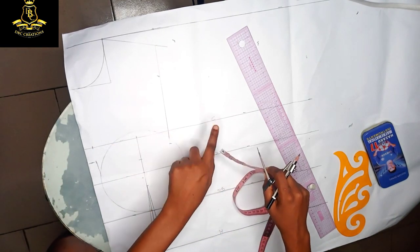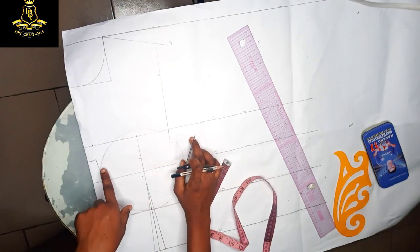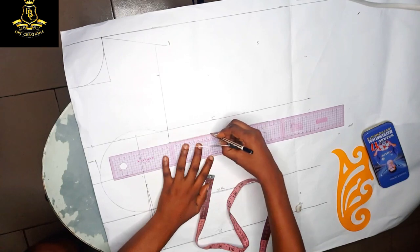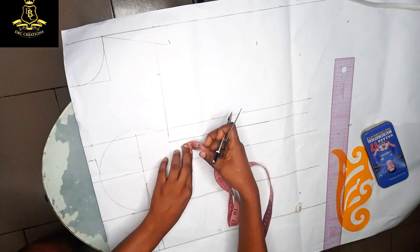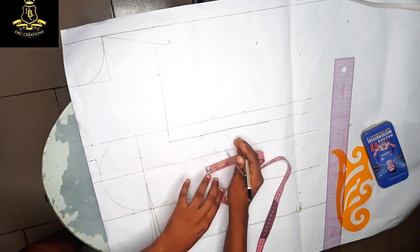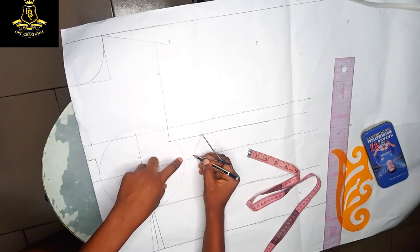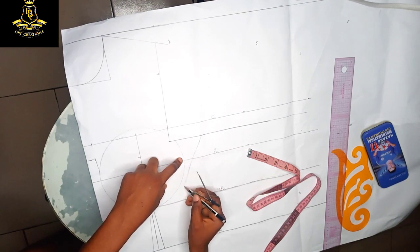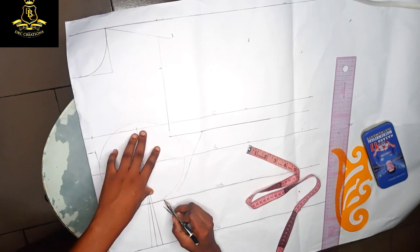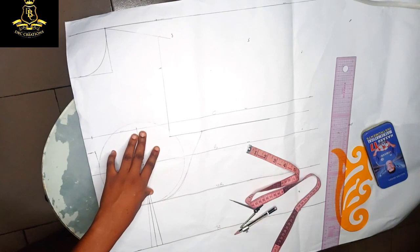From my armhole — remember, it depends on where you want yours to be — I'm going to go in by about two inches. Down from those two inches I'm going to connect using a free-hand method if you are a professional. Here is where you will have the balance on the underbust. I'm going to give a little space here because I want my underbust to sit well. This is how it's going to look like.